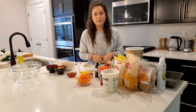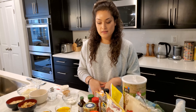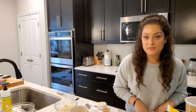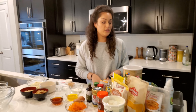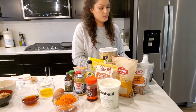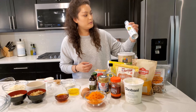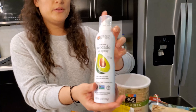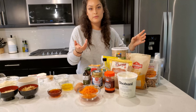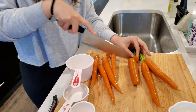Before we start mixing and baking, I want to talk about the ingredients we'll be using. Remember to preheat your oven to 350 degrees — we've already done that. You'll need an 8x8 or 9x9 pan; we're using a 9x9. Remember to spray it — we used avocado oil, which is a great substitute for regular olive oil or butter.